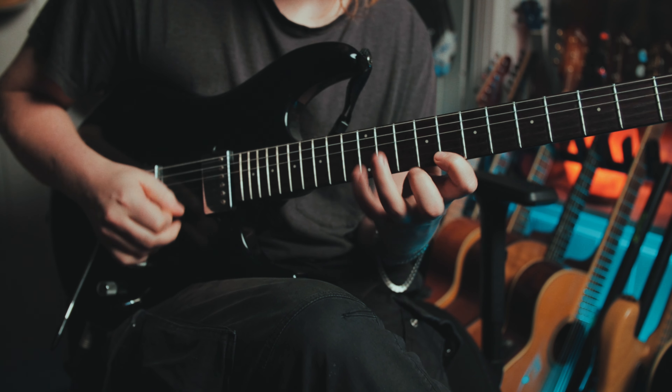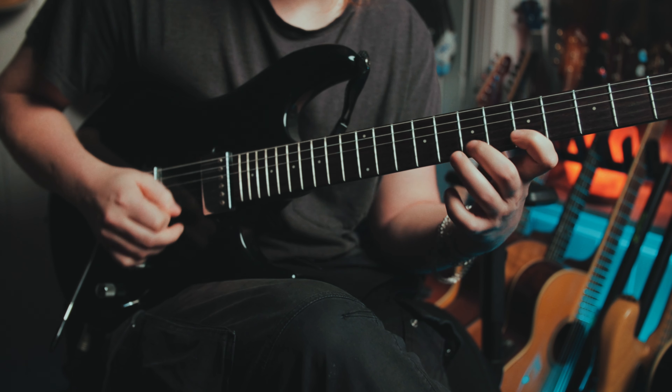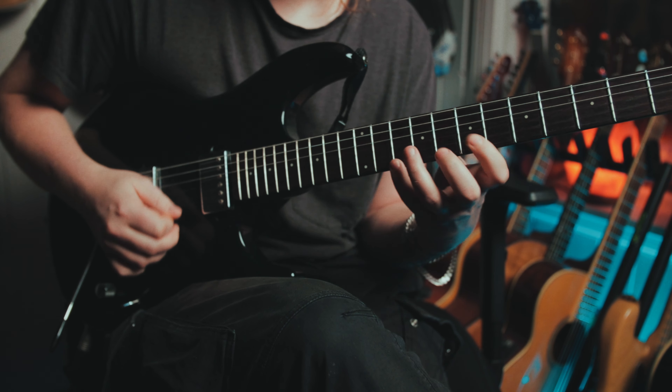Welcome back to another guitar lesson. This time we're gonna talk a little bit about Paul Gilbert and his right hand technique, but we're gonna go through this lick — that's the biggest part — and talk a little about the technique as well. This particular exercise, or lick, whatever you want to call it, is a great lick to build up coordination between the hands. If you want to be able to shred a little bit, this one I pick everything, and the tabs are going to be down below at Buy Me a Coffee.